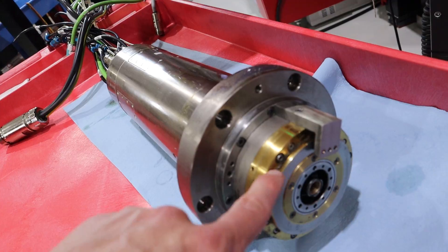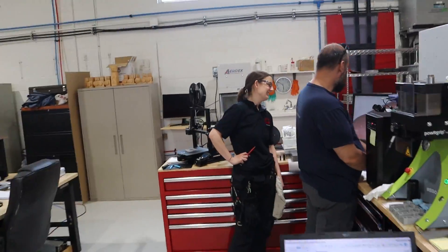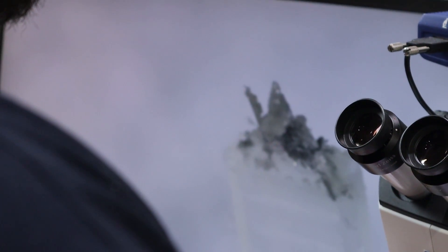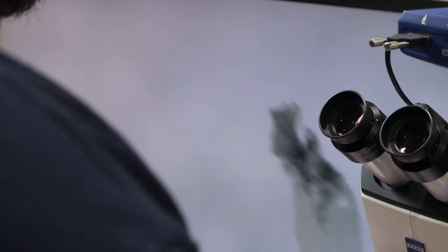Pierre was poking at a little bit of residue in the spindle and, of course, took it over to the microscope. It's like a waxy buildup with chips in it. Cool.